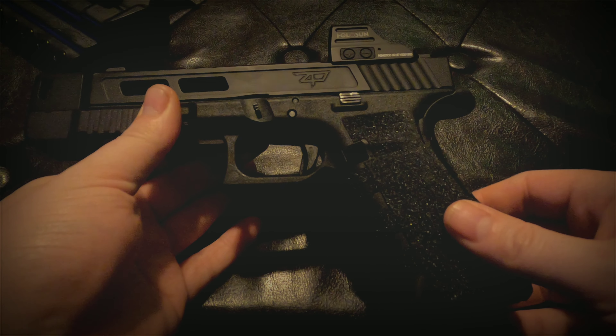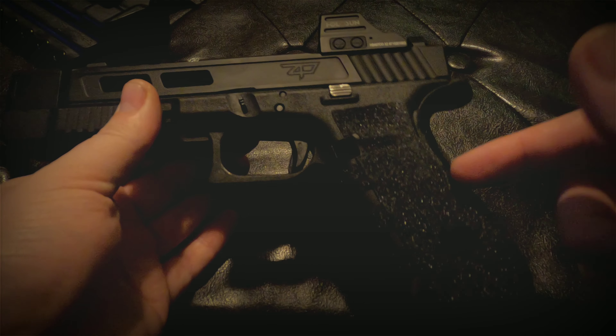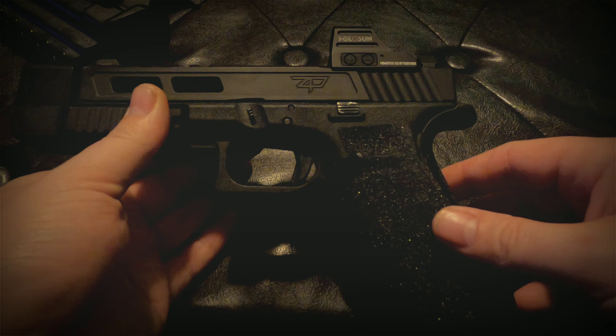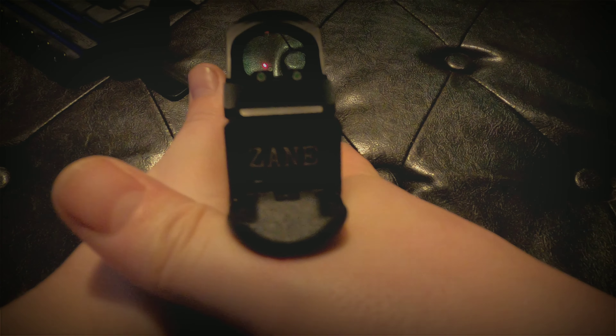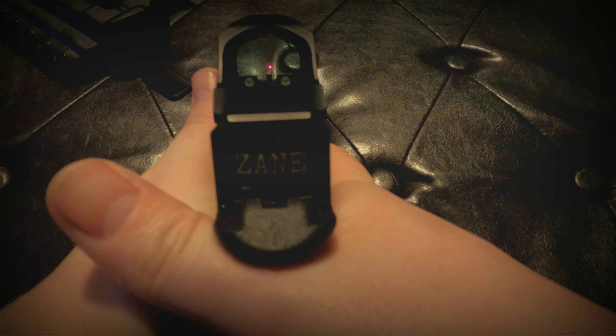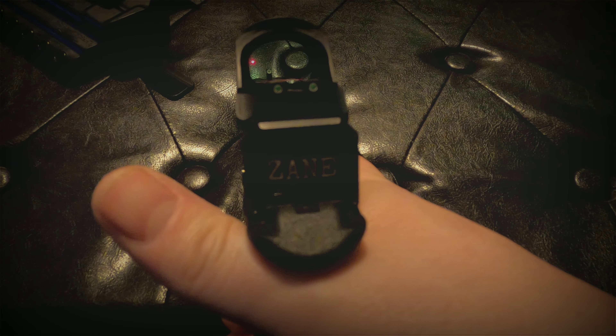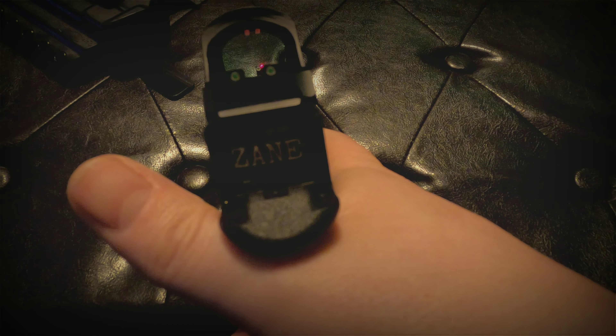On here I have some Talon grips — I just put those on a few days ago — and then my Holosun 407C, it's that 8 MOA ring. Then I have some TruGlo tritium suppressor height sights to co-witness as well.